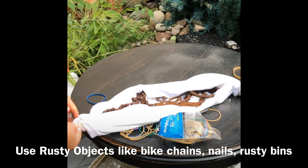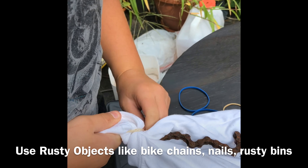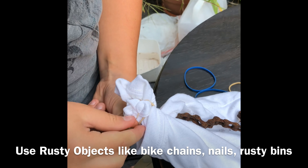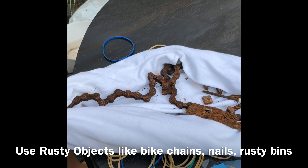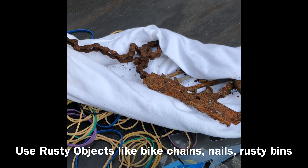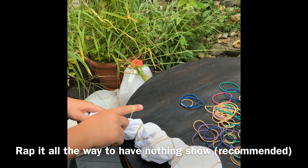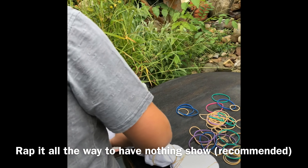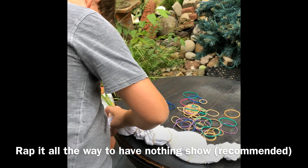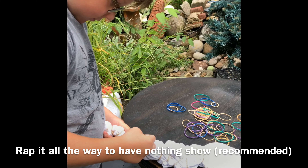Nick placed all the rust into the t-shirt and now he's wrapping it with rubber bands. We have to wrap the whole thing in rubber bands to hold all the rusty objects into the t-shirt. Nick is finishing rubber banding the rusty objects that are inside of the t-shirt and pretty soon we'll be ready to soak it in vinegar and water solution.